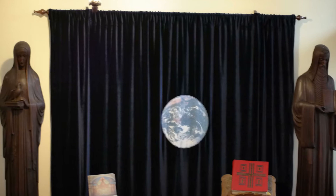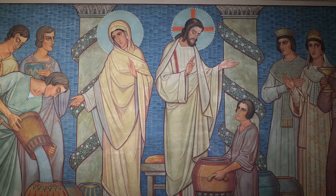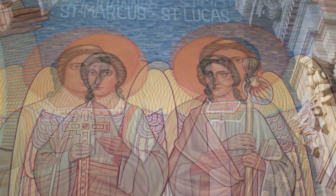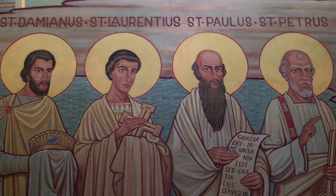The chapel murals were commissioned in 1934 from the Monastery of Maria Locke in Germany, which was known for Berenice art, a modification of Byzantine art. The sisters specified what they wanted included, and the principal artist, Brother Natger Beaker, prepared a series of sketches.